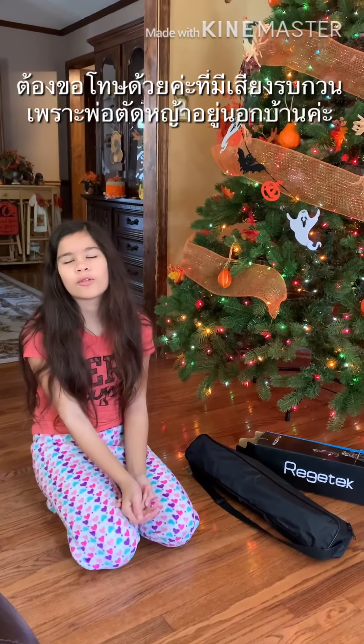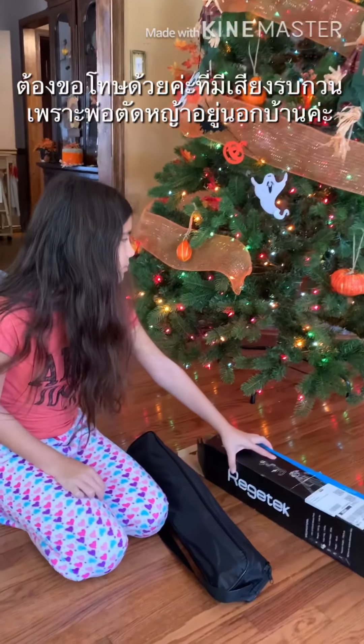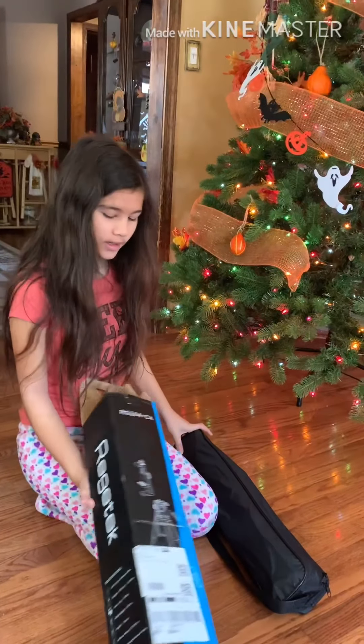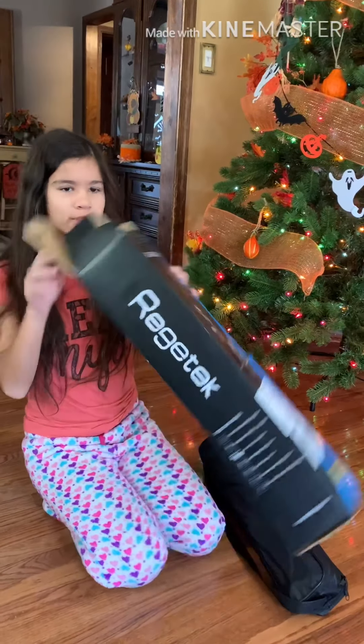Hi! So if you're wondering what that noise is, it's my dad and my mom, so just ignore it. So we got this package in the mail and it is a camera stand. I need to talk about it because it's really noisy outside.